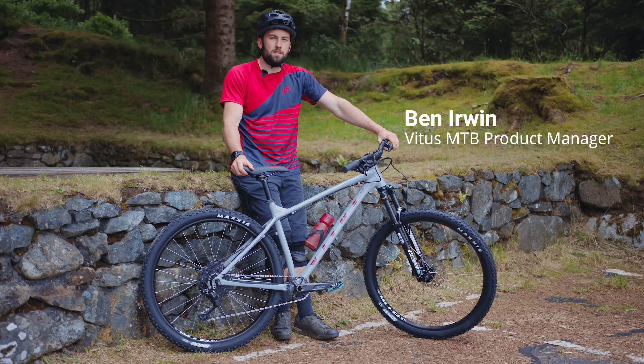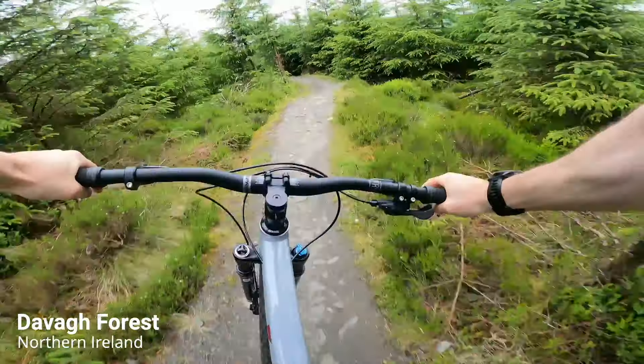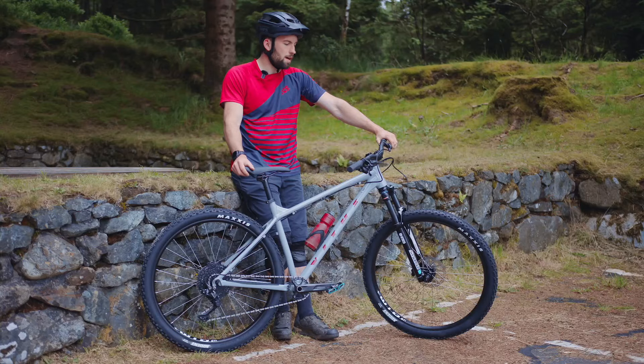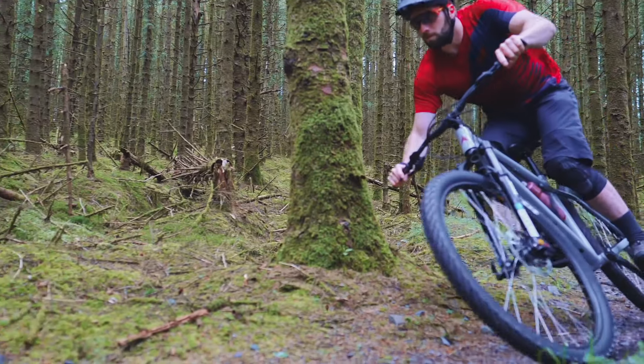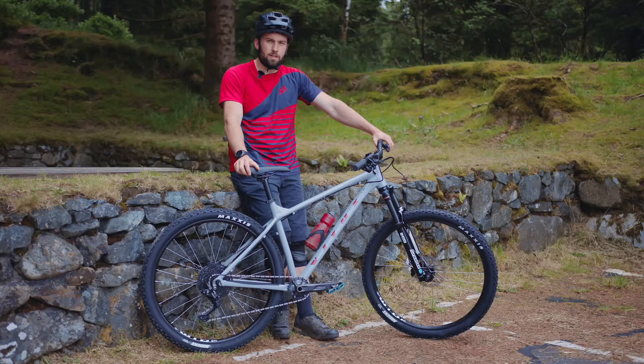We're out here today in Dava Forest in Northern Ireland. This would kind of be some of the typical style of trails which we at Vitus would be testing and developing some of our models and range. The model we're here to talk about today is the Nucleus, and we want to ride it today, show you the sort of terrain that's possible to ride on it, and just show you how much fun this hardtail can be.